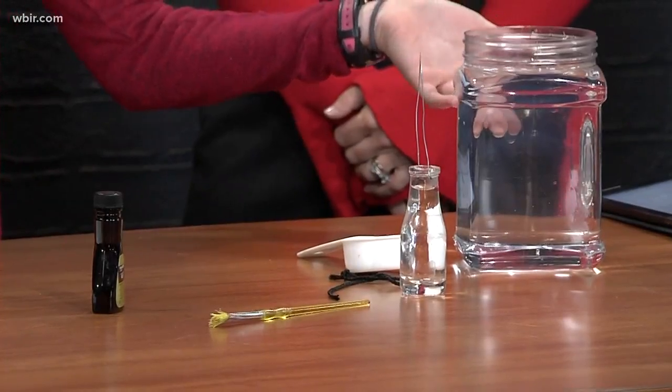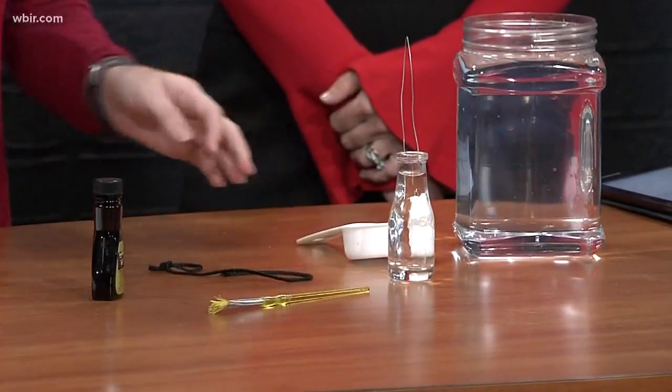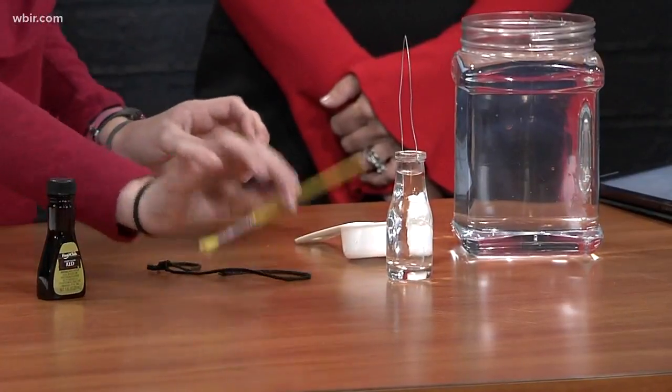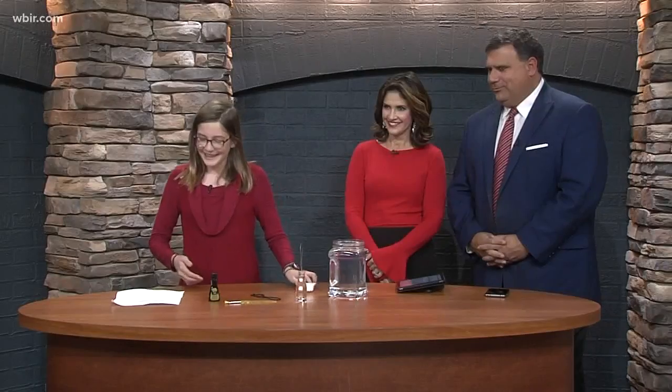Welcome to the Kayla show! Did you know water can float on water? In this experiment, I'll show you how heat floats with convection in water. So the first thing that you need to do is lay out your materials. You'll need a large container or jar, a beaker, string or wire, dye of your choice, a paintbrush to mix with, and a measuring cup if you need it.